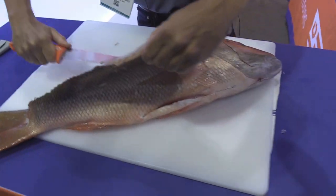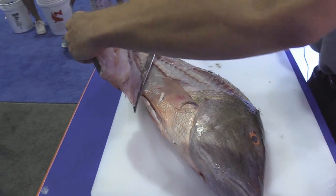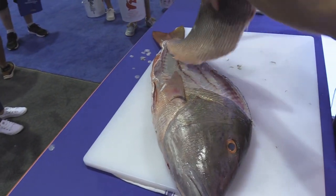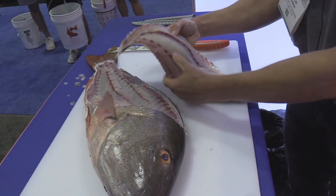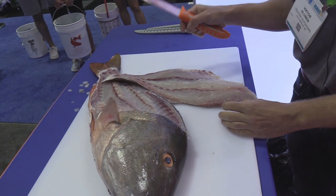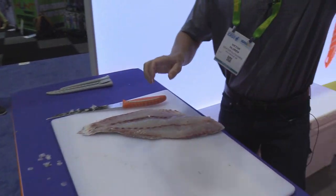Going over these ribs, and just like that — there you see a gorgeous piece of mutton snapper. You can skin with this knife as well, but I'm actually going to use the new knife that we have.